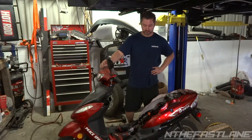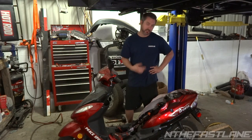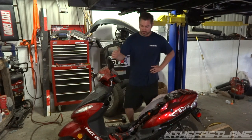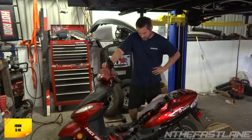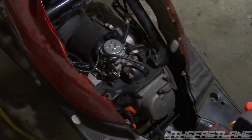Hey guys, in the fast lane here. Today I just happen to be working on my scooter — I cleaned the carburetor out, the main jet, and all that. It was running a little rough. But today I'm going to show you how to change the spark plug and how to properly gap it.